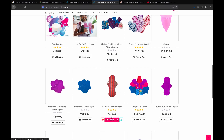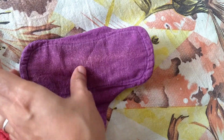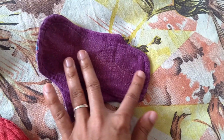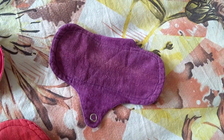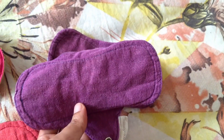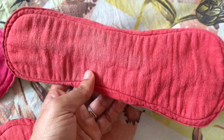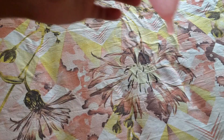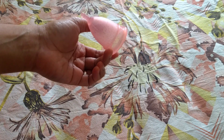I use two kinds of pads from Ecofeme. The thin ones I use during low flow days along with the menstrual cup — you can also use them as a panty liner just to prevent any leaks, just in case. The other ones I have are thick ones, used mainly during the night along with the menstrual cup. In case the cup gets filled in the middle of the night during heavy flow, which is often the case, I need not get up.